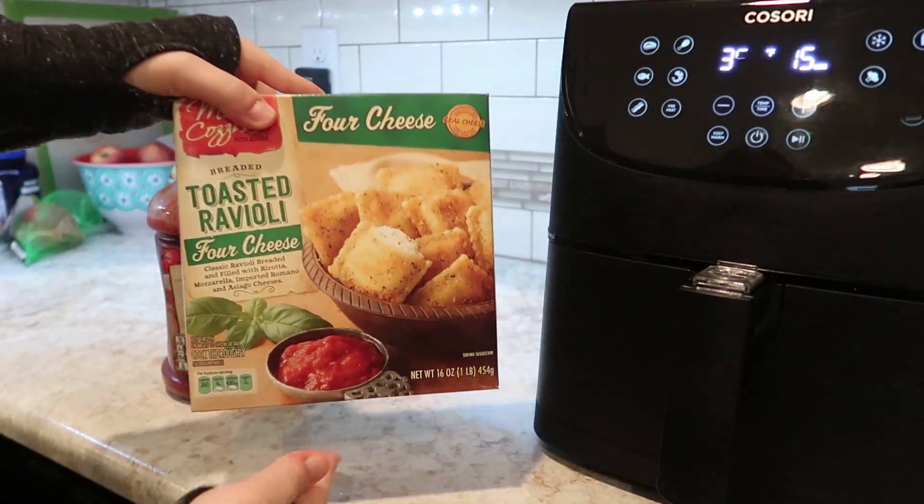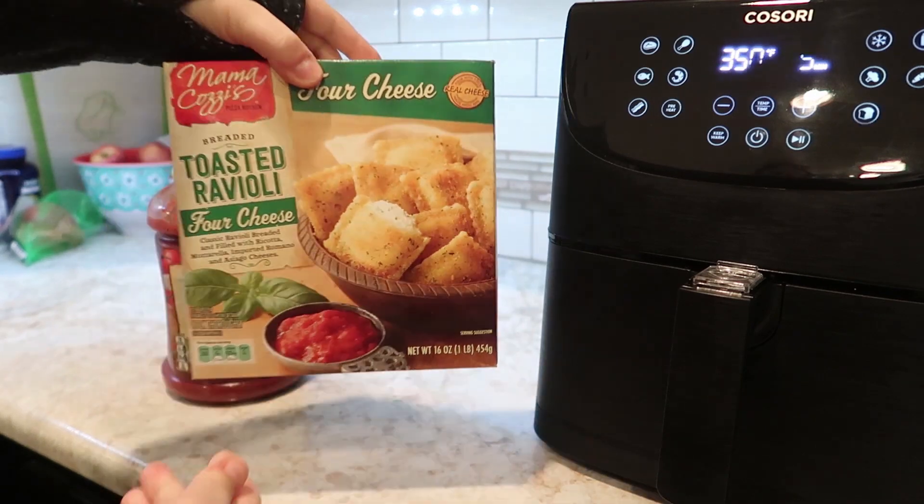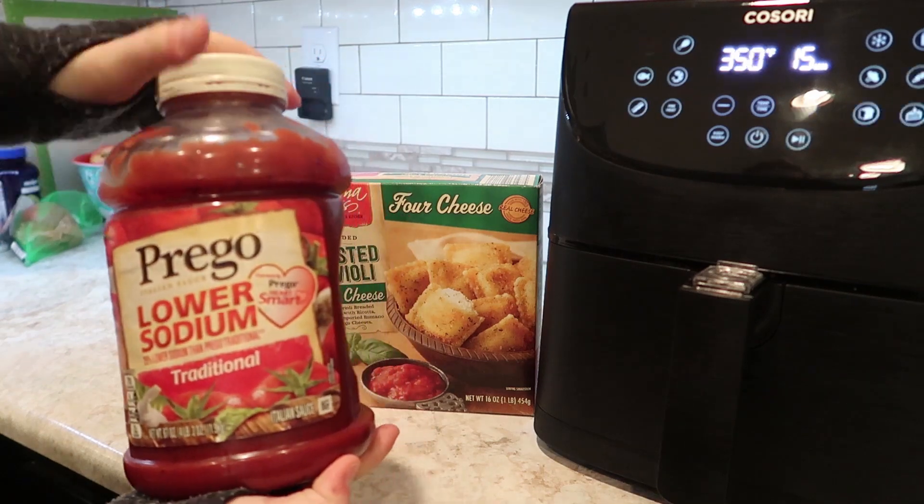Hey friends, welcome back. Today I've got a product review for you. I'm going to be using the Kosori air fryer to make a toasted or air fried ravioli for lunch for my husband and I.